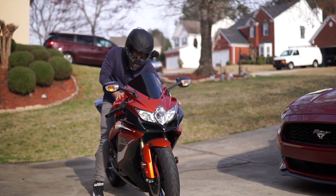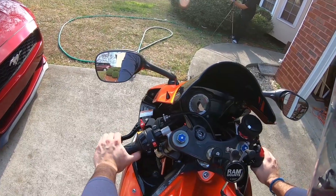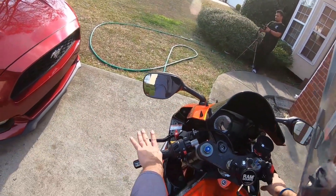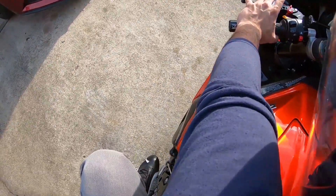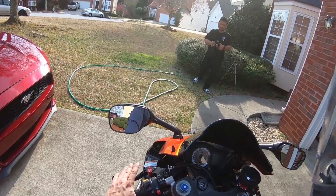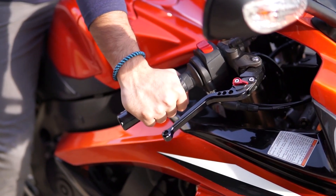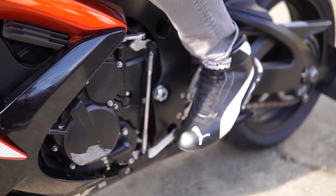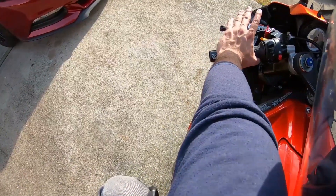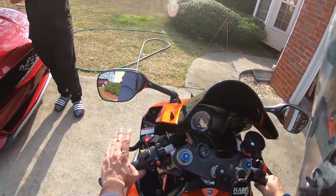So the main thing that you use in engine braking is your clutch. Right now I don't have my key inside because I'm showing you off-bike how to use engine braking — what the functions are and how to use it. The first thing you will use for engine braking is your clutch, your throttle, and your gears. These three features work simultaneously. Basically your left foot, your left arm, and your right hand are the main things used for engine braking.